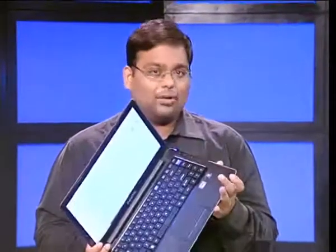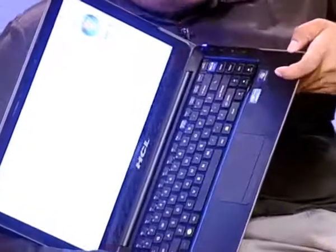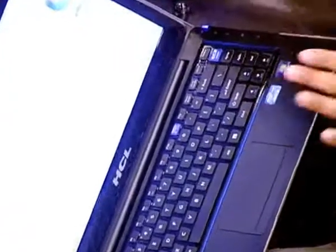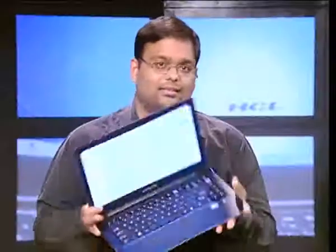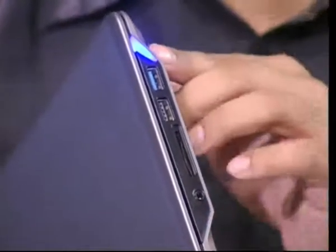And despite the weight, the body also doesn't always come across as solid. The seams near the keyboard get exposed with just a little pressure and the plastic feels weak. Still, the layout of the ports looks nice. The sides make place for all the standard ports and it has an overall wedge-shaped look that I really like. Even the power button manages to look nice.